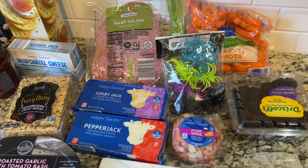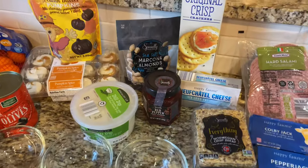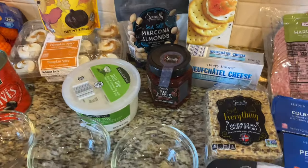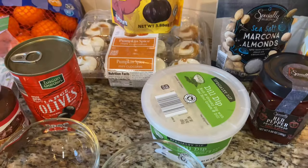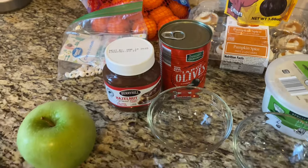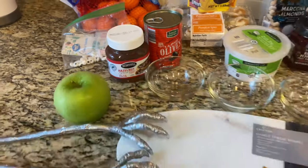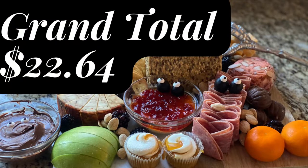I did add some plastic spiders I had lying around — Aldi didn't have those today, though sometimes they do. I also bought hazelnut because I wanted caramel, but Aldi didn't have caramel, so I got what they had in stock. I'm also including a couple of candy eyes I had around my house, and those metal salad hands I got at Target several years ago on clearance. One board came to $22.64.